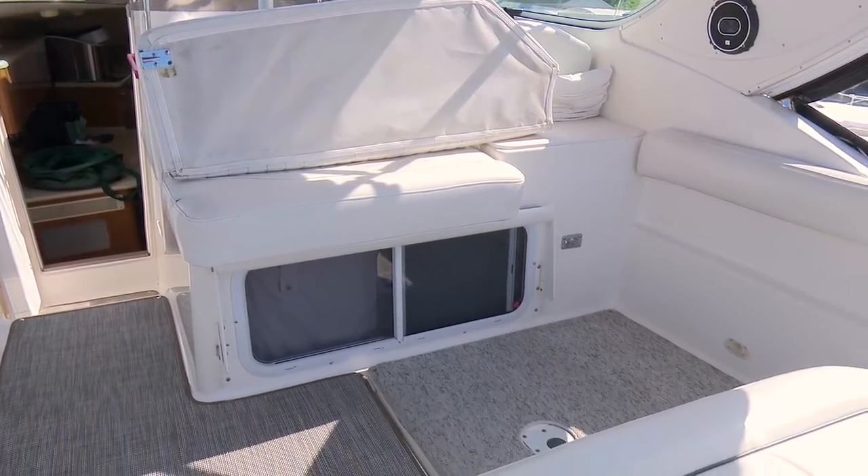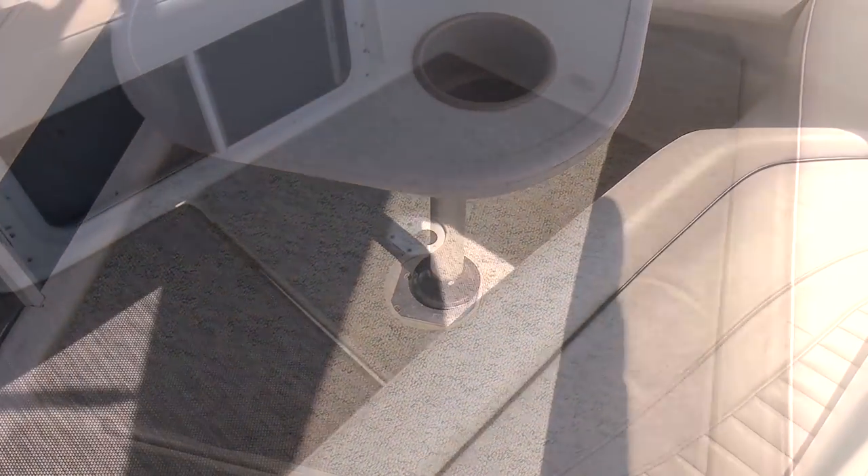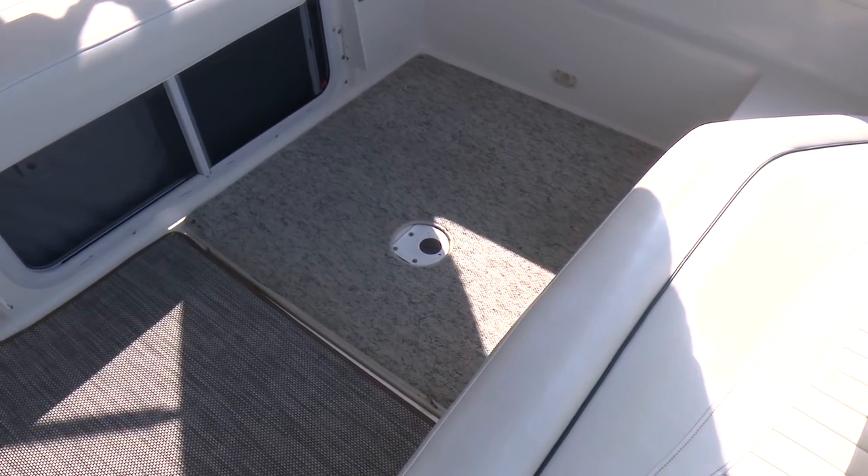We've already installed a panel of Chilowich Floor Covering Fabric on this boat. Next we will replace the old carpet under the table. Here's Brian from Sailrite to explain the process.